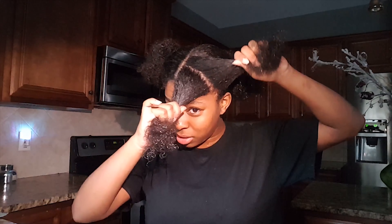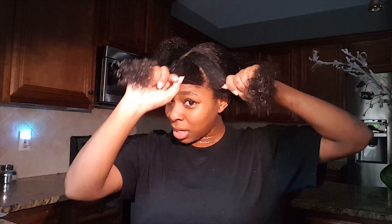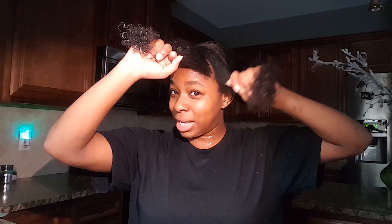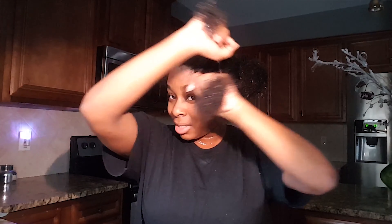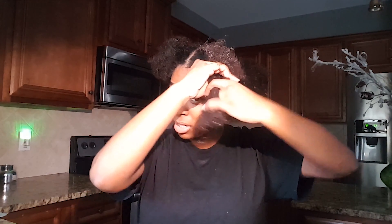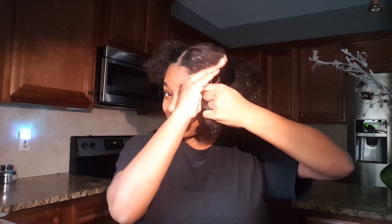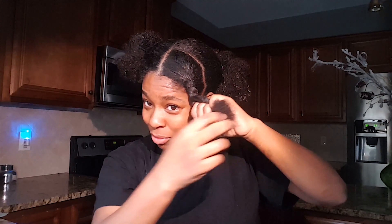Now I'm going to twist up my hair. It's not really that hard — I'm going to do regular twists, not flat twists. Start with two pieces. One goes over the other, so I'm going to put my right hand over my left. I'm using my pinky to grab the other piece and go under, then kind of flipping it over. Flip, over, flip, over — and you're just going to repeat that process.